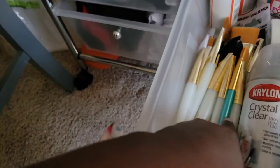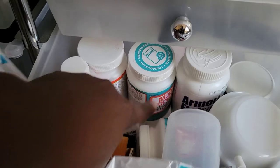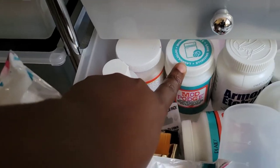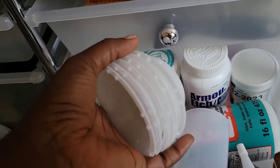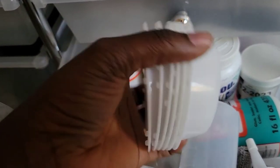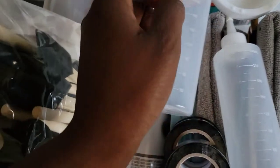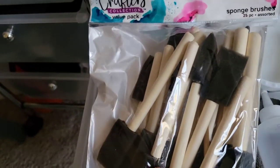Everything in this bin, with the exception of these brushes, came from Michaels — except this one, which came from Hobby Lobby. These are the Mod Podge that I'm going to be working with: this is a regular Mod Podge and this is a dishwasher-safe Mod Podge. This came from Hobby Lobby. This is for mixing paints, glue, glitter, or whatever — it will be easy to clean. This also came from Hobby Lobby. I'm going to use one container for the dishwasher-safe Mod Podge and one for the regular, and I'm going to label them.